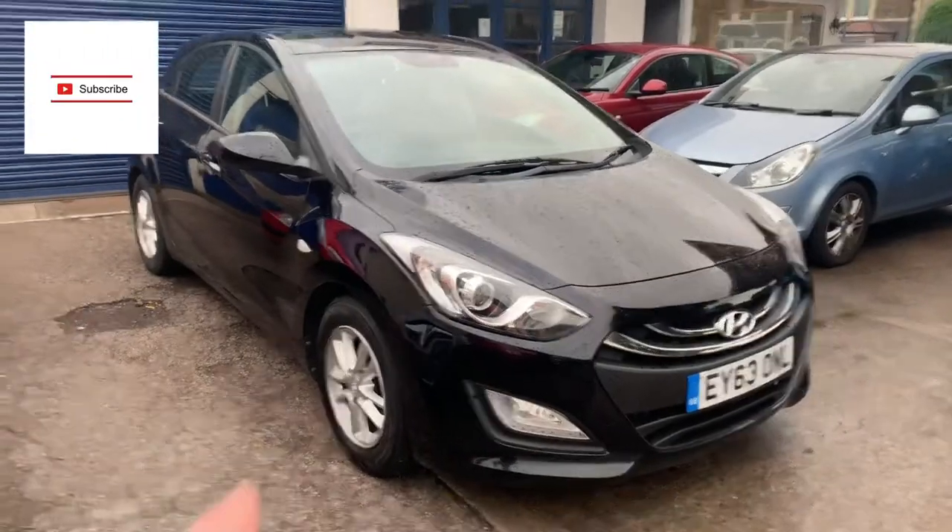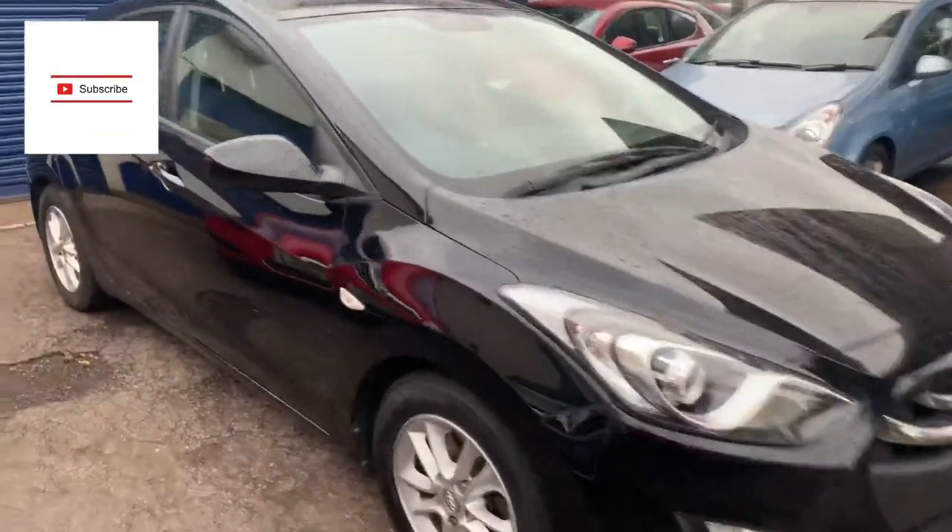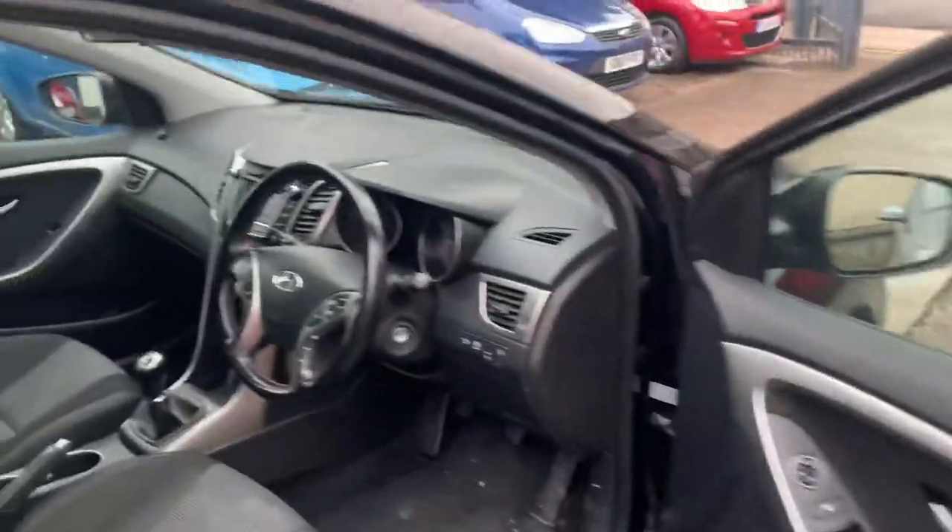Hi guys, welcome back to the channel, hope you're all well. Today, as you can see, I've got the Hyundai, and this has just come in, so I thought I'd show you guys where the OBD port location is.